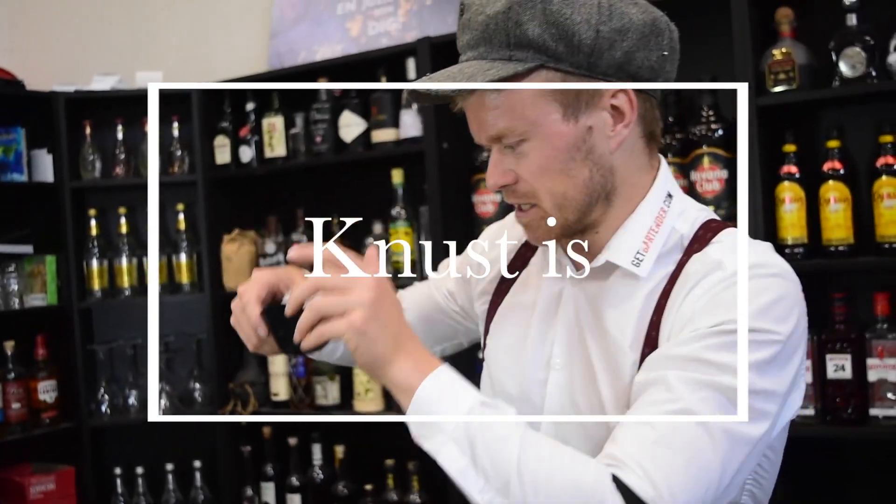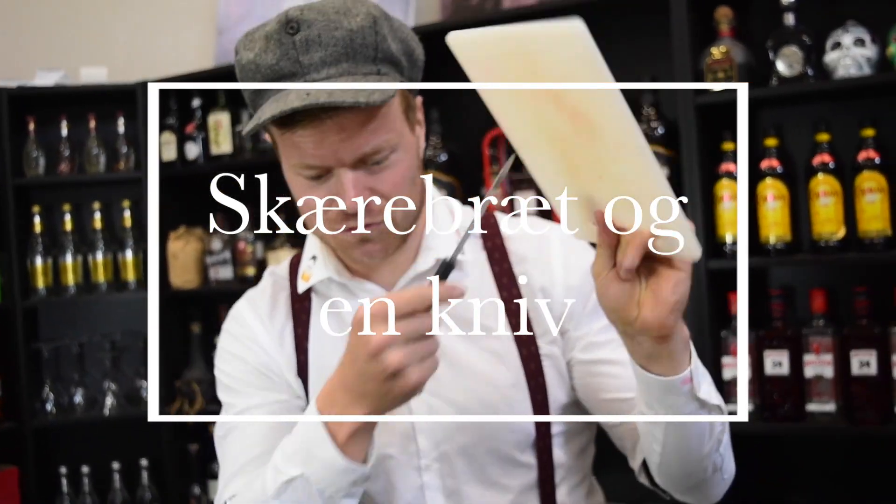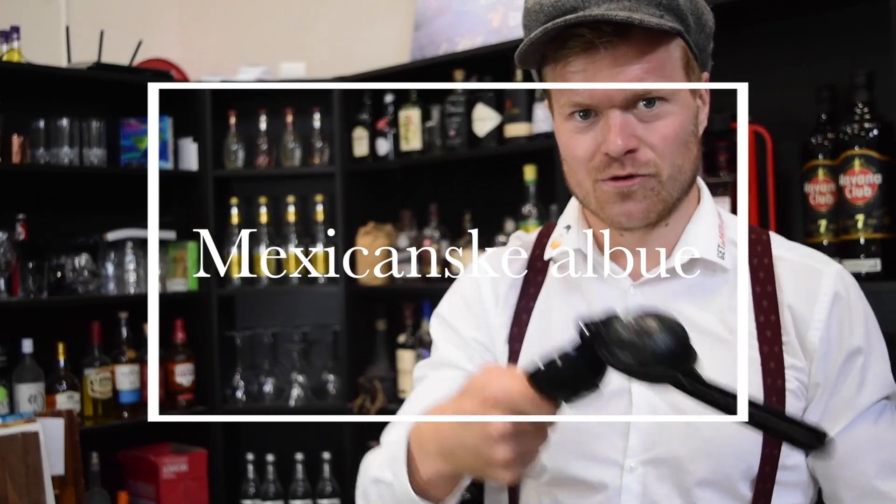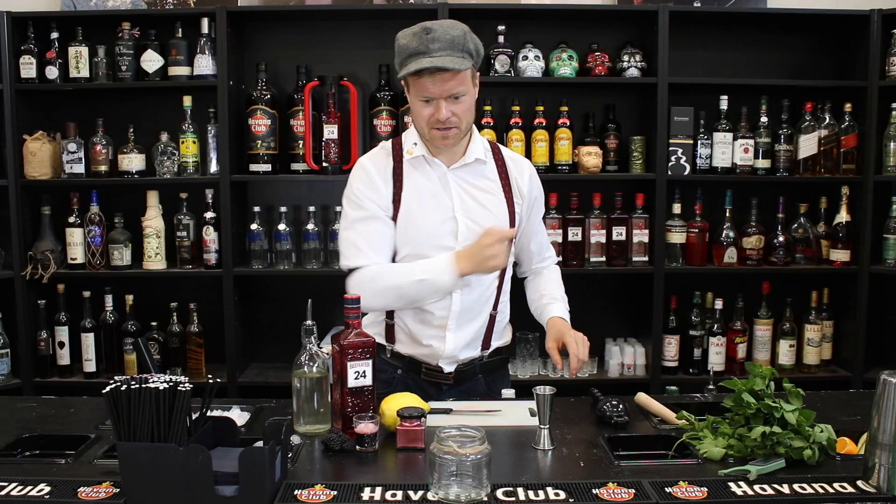Så skal vi også bruge noget knust is — selvfølgelig masser af det. Så skal vi bruge et skærebræt og kniv, og vi skal bruge et målebæger. Og sidst men ikke mindst skal vi bruge vores mexicanske albue — eller du kan bruge håndkraft, men jeg anbefaler sådan her.